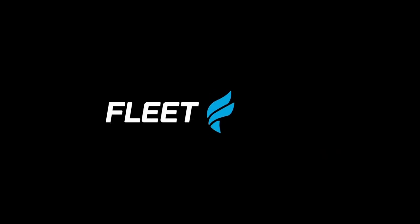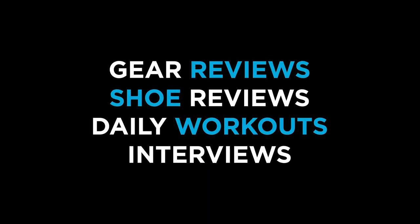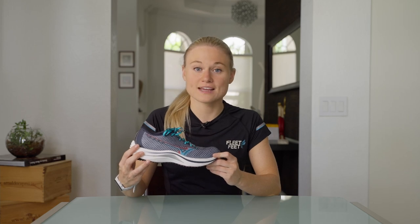Hey guys, it's Caroline with Fleet Feet, and today we're going to be reviewing the Mizuno Wave Rebellion. Longtime Mizuno fans have been waiting for a shoe that's just made for speed, and the Mizuno Wave Rebellion answers the call with an innovative design and a lightweight, snappy ride.